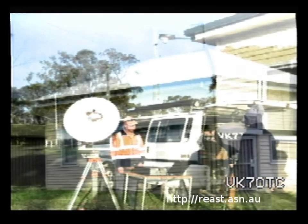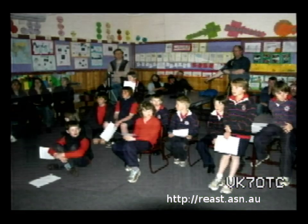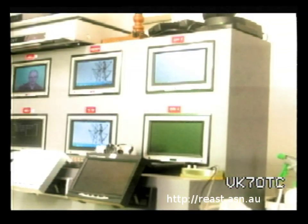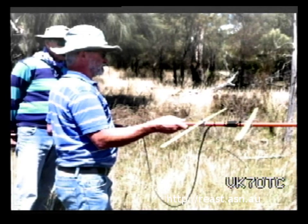You can also participate in the night by coming up to the Queen's Domain club rooms, right on top of the Queen's Domain in the heritage-listed Coast Wireless station. We might get you in front of the camera or behind doing one of the many roles during the night. We get underway with our program on a Wednesday night from 7:30pm local time. This is VK7OTC.